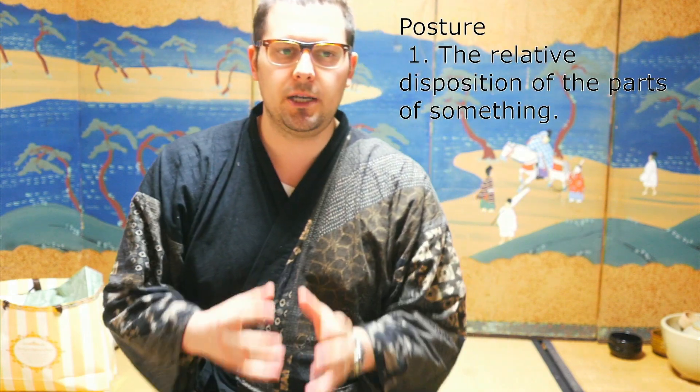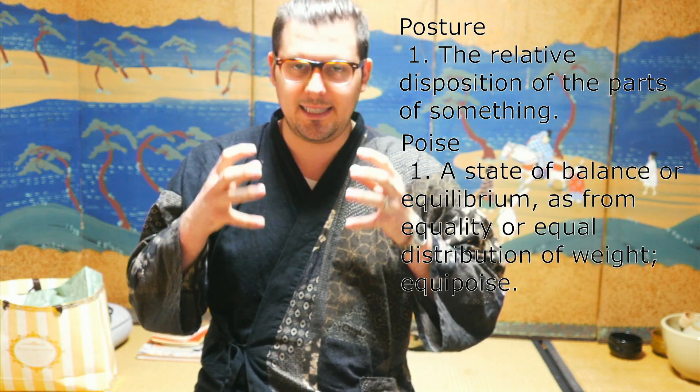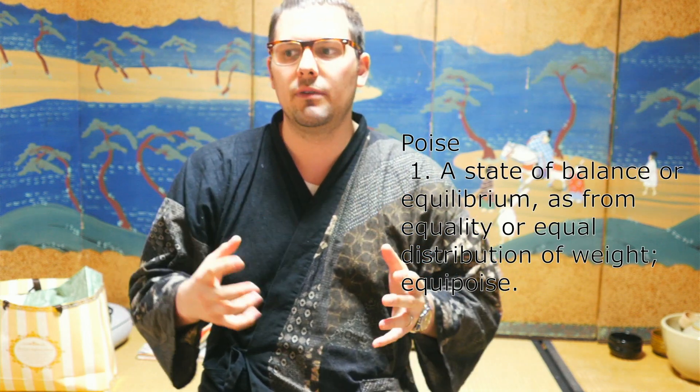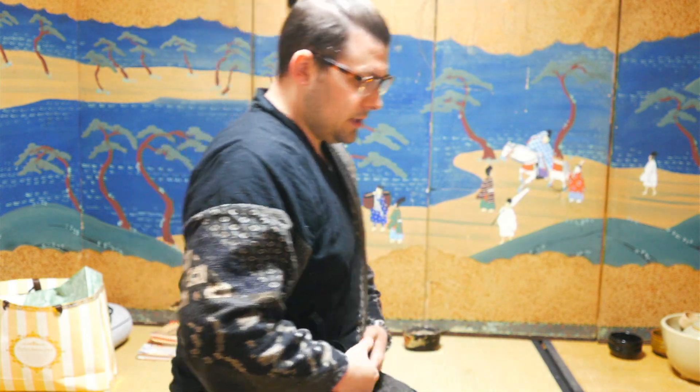I like the word 'poise' more than 'posture' because posture refers to something that is set, stuck, and unable to move. For shakuhachi we still need to be able to move around — left and right, forward and backward when needed. So I'll start from a side profile, and the first thing I'm going to talk about is how to send your weight properly.